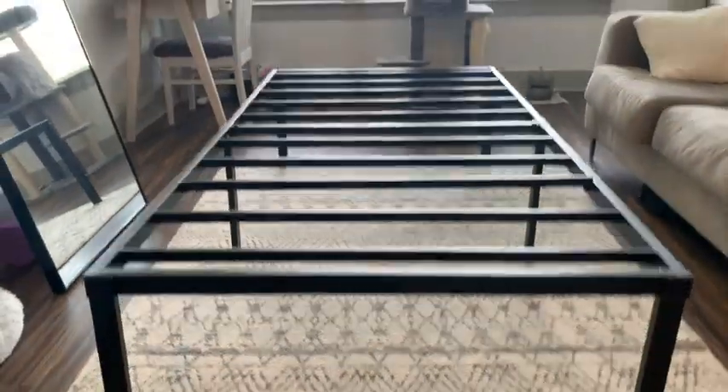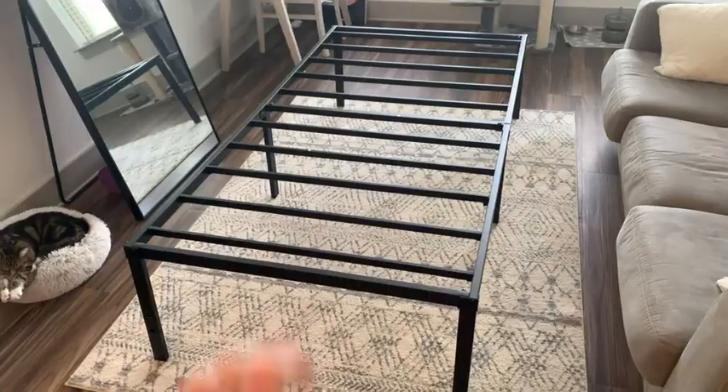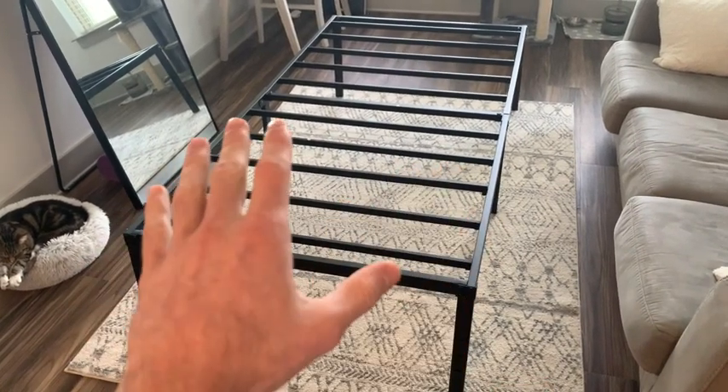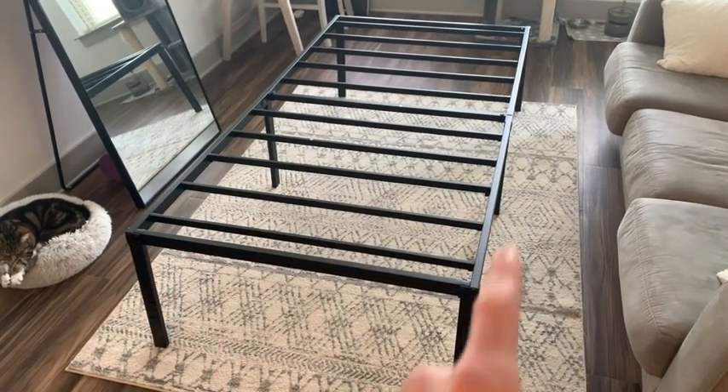Today we're going to review the Emota 18 inch bed frame. On first impression I really like the design of this bed frame. It has a super modern look and I just love the sleek black color.